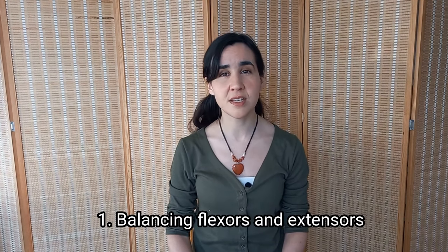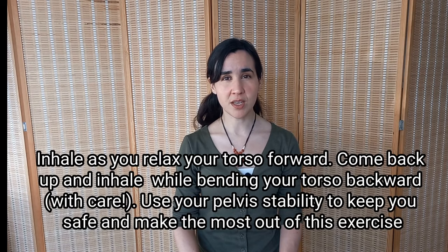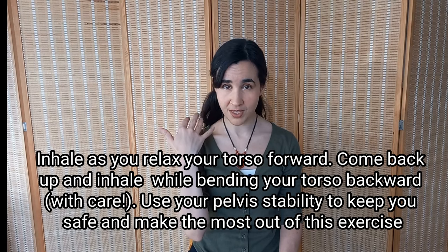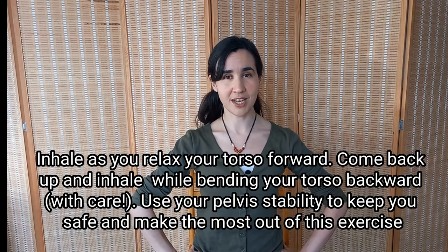The first exercise is the balancing of the flexors and extensors. This exercise is going to give you balance between the anterior and posterior parts of the body, which is going to improve your posture, your breathing, and the coordination of your pitch muscles. You can practice it for about a minute. What we're going to do is breathe in while we drop the torso forward, stretching the back muscles, then come back, and breathe in while bringing the torso backward — all while keeping a strong and stable pelvis.